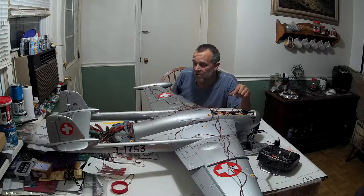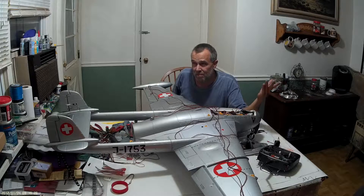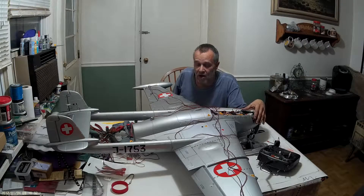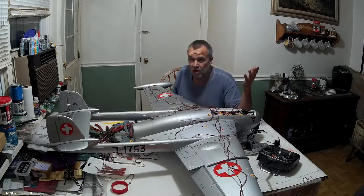I think the lights will complement it real nice. Not to mention it's faster, it's silver up in the sky. Sometimes a little hard to see depending on the color of the sky. I think the brighter lights on this plane just makes a whole lot more sense.